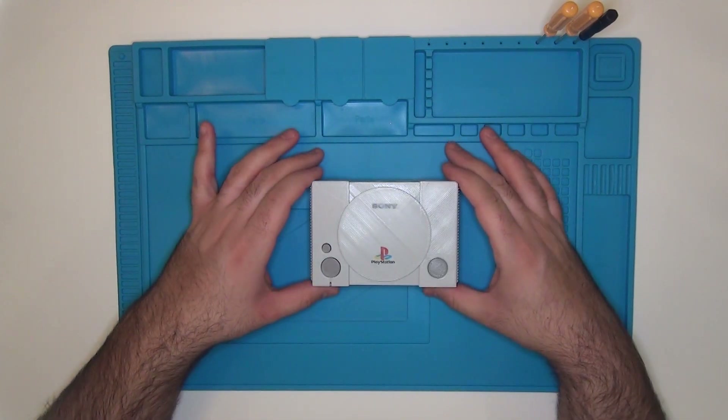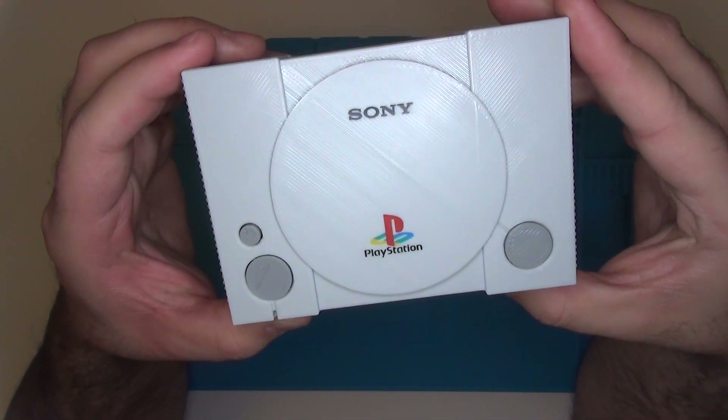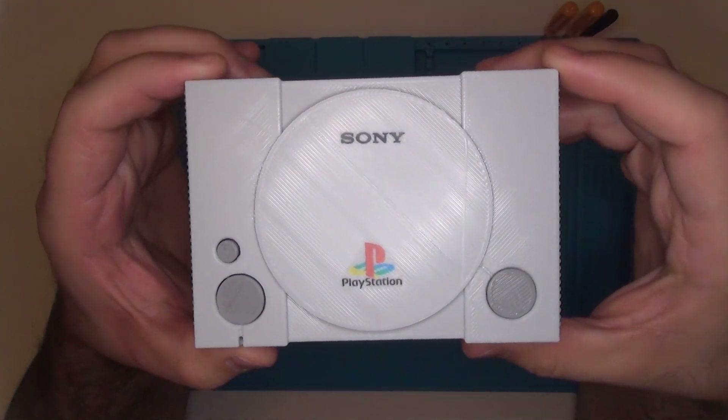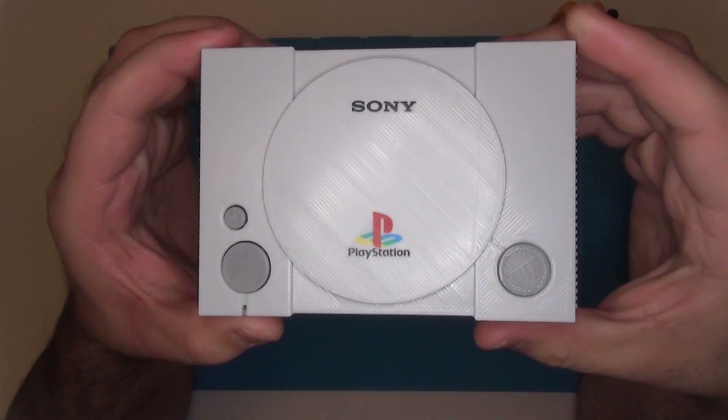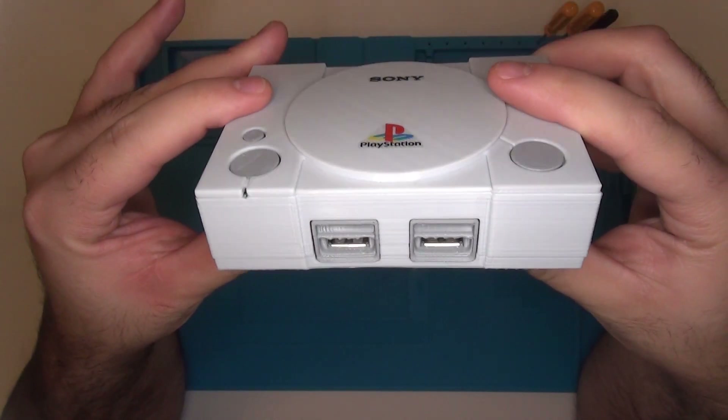Hey guys, Steve here from Rostalgia. Today I'm going to be showing off a really cool Raspberry Pi case that I found called the Mini PS1 case, and it's made by Megabitness.com. I'll make sure I leave a link to their webpage in the description below, so feel free to check it out whenever you guys want.